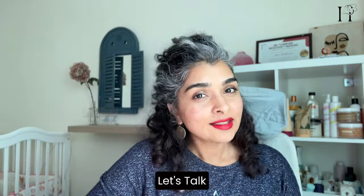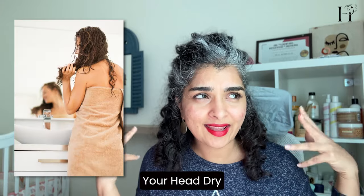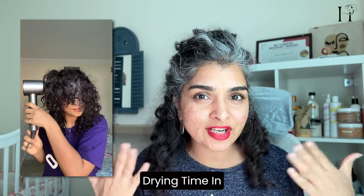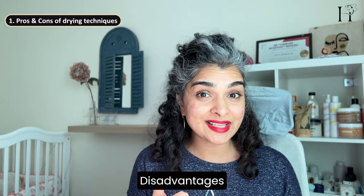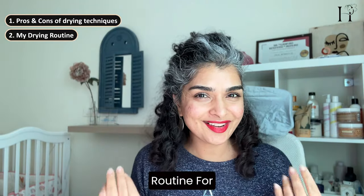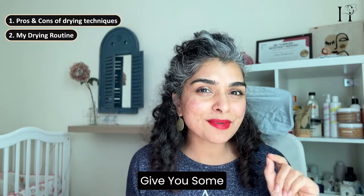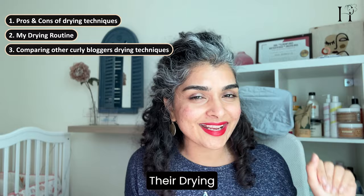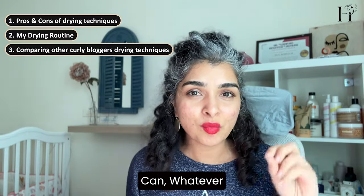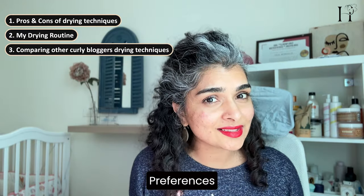Also make sure to subscribe to be notified of my upcoming videos. Let's talk about the two main techniques of drying curly hair: air drying and diffusing. Air drying is simply letting your hair dry naturally, and diffusing is using tools and accessories that help you speed up your drying time. In this video we'll explore the disadvantages and advantages of both, walk through my personal routine, and give examples from popular bloggers. Remember, there are no rules — do what works for your personal preferences and what is available to you.